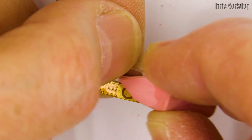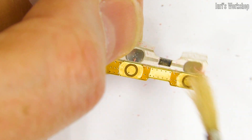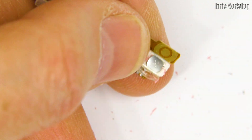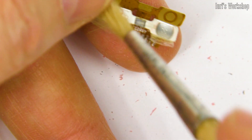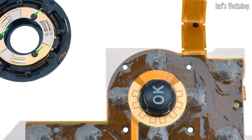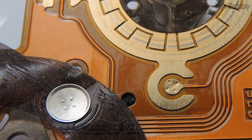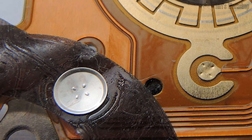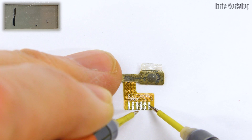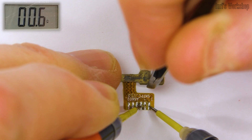Sometimes the adhesive tape that holds the contact domes becomes unusable. Do not be afraid of this — it can be replaced with any scotch tape, although it is better to use a branded product. Poor quality tape can cause the contact dome to move, causing the button to malfunction. The smallest contacts I have had to restore were in the joysticks of digital cameras, where the diameter of the contact dome was only three millimeters. I removed the oxide film for a very long time and carefully, but still, before assembling it is better to measure the resistance of the contacts with an ohmmeter.